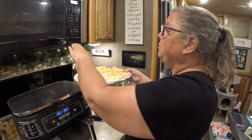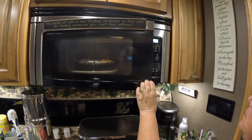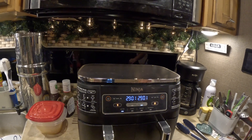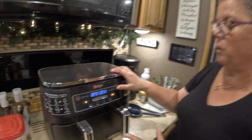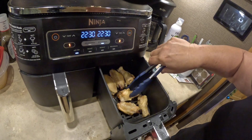The convection oven is done preheating. We have a little stand that it goes on. We'll pop the fries in, hit start and get those going. So there's 25 minutes on the timer there and 29 minutes on the timer there, so they'll finish in just about the same amount of time. Now we're at the halfway mark. I like to pause it, get my tongs, and flip them.